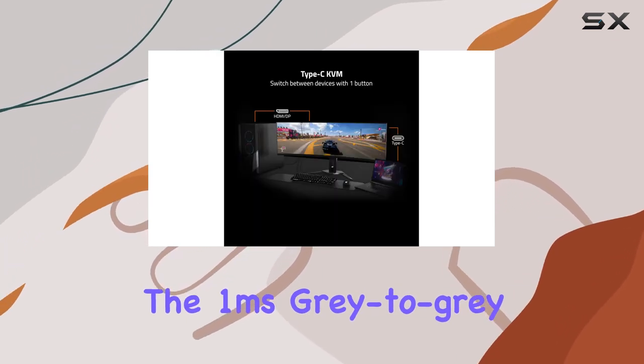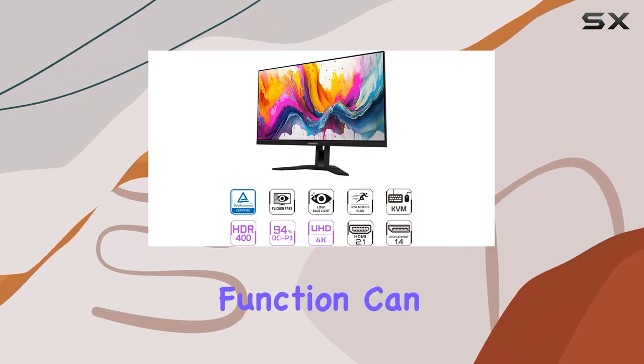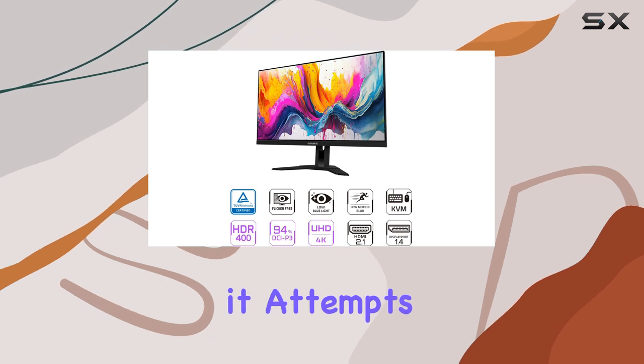The 1ms gray-to-gray pixel response time is more than sufficient for most users, but the overdrive function can introduce image artifacts as it attempts to reduce ghosting.